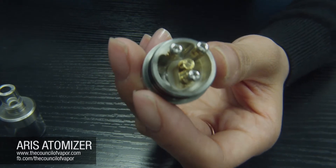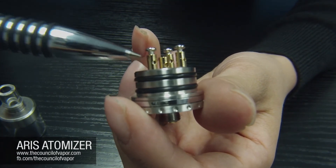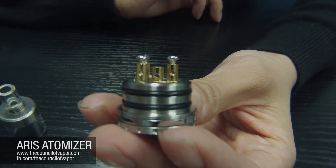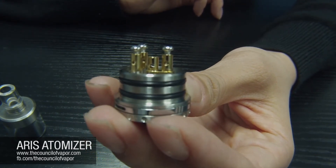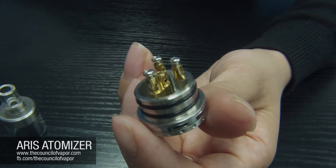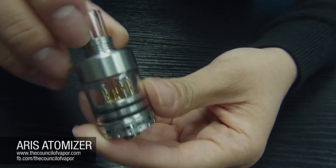Each post is a screw-type post with a pass-through hole so you can pass different gauges of wire through. Some people have found that 24 gauge is what they recommend for building on here, and we definitely agree — we also recommend 24 gauge. It's going to be nice and smooth for a dual coil setup, really getting a nice warm flavor when you pass those coils right next to the airflow channel.